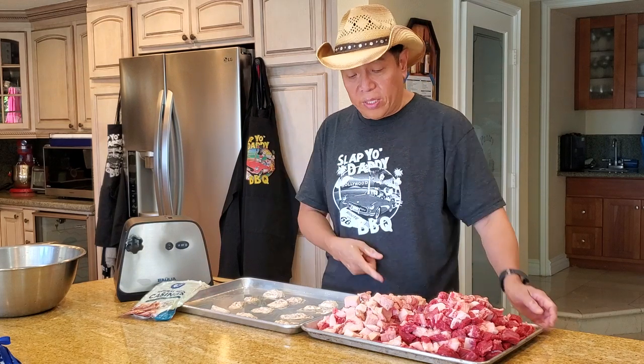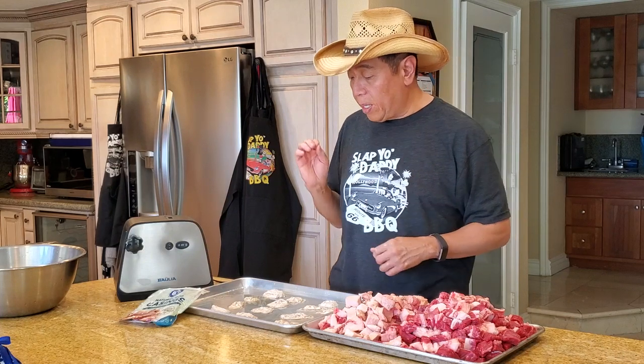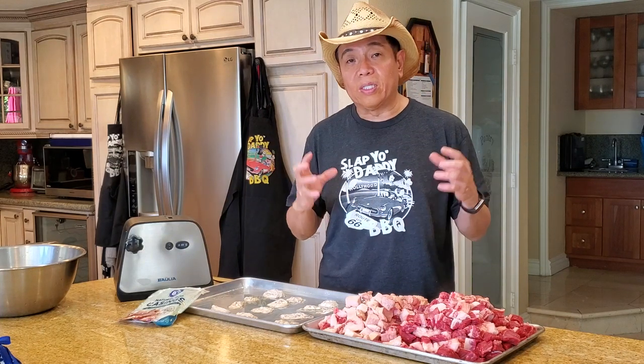You guys always ask me what do I do with all this leftover brisket trimmings. Sometimes I throw them in the Instapot to make some kind of a beef stew, or a lot of times I actually turn it around and make some Texas style sausages. I have a bag of natural casing here and we're going to make some hot peppery brisket sausages, kind of like a Texas style.